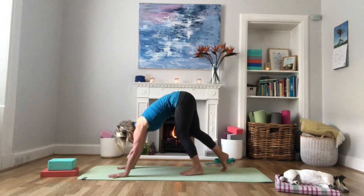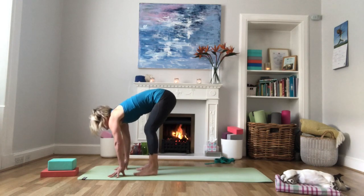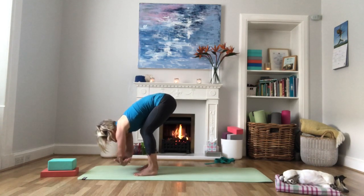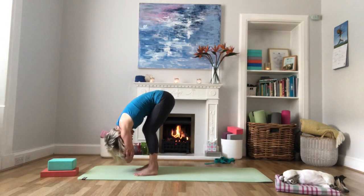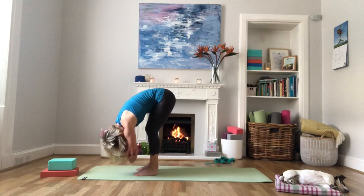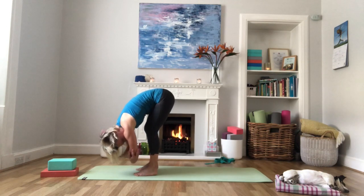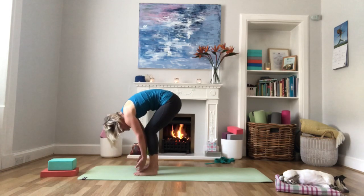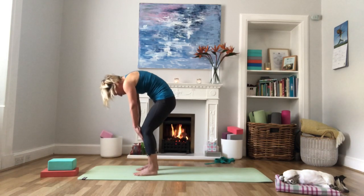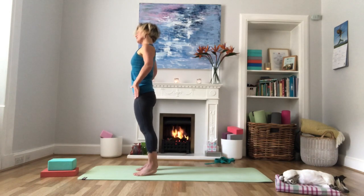Bend the knees and walk the feet up towards the hands, bringing them to hip distance apart. Keep the knees generously bent and reach for the elbows — elbows for ragdoll pose. Let the head hang heavy; you can swing a little bit from side to side. Then release the elbows, press slowly and gently into the feet, and uncurl the spine as you come all the way back up to standing — nice and slowly so you don't get a head rush.